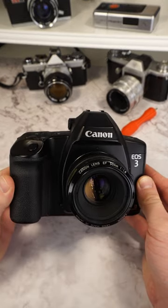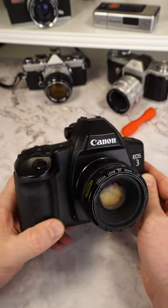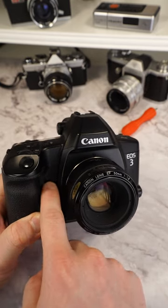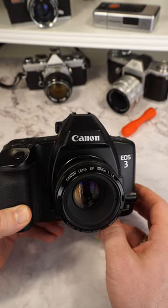My EOS 3 has a problem. When not used for a longer time, the camera has the tendency to not fire correctly anymore. This is because of a little magnet which controls the mirror opening, which gets stuck over time. There is one solution: open up the camera and all the housing, get to the magnet, and just tap it a little bit — then it will start working again.